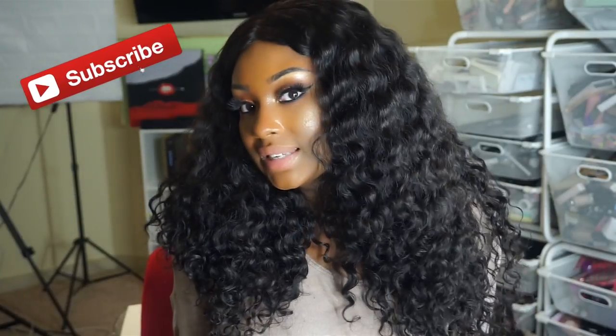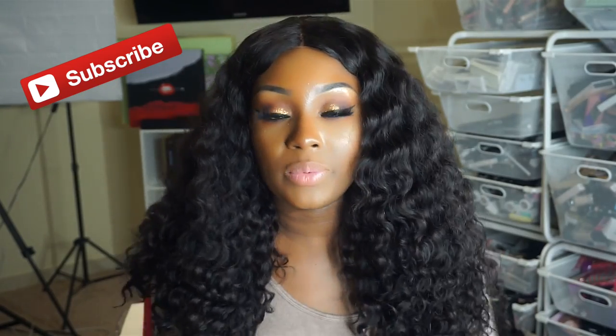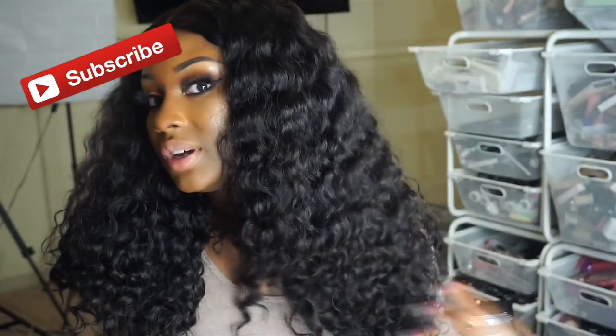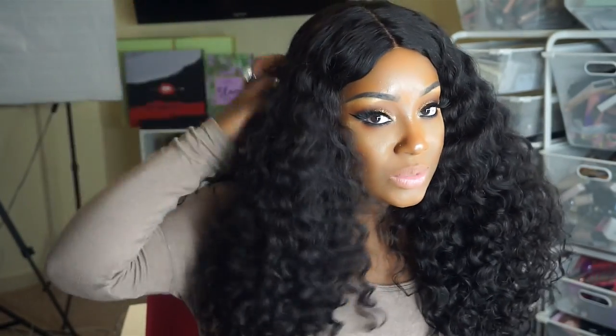Hey dolls and gents, today I'm doing a video on this wig and it is a 360 unit. This one is from Elva Hair Wigs. Y'all already know that I've reviewed a few wigs from Elva Hair Wigs before, and as you can see this one is super full and beautiful as well.